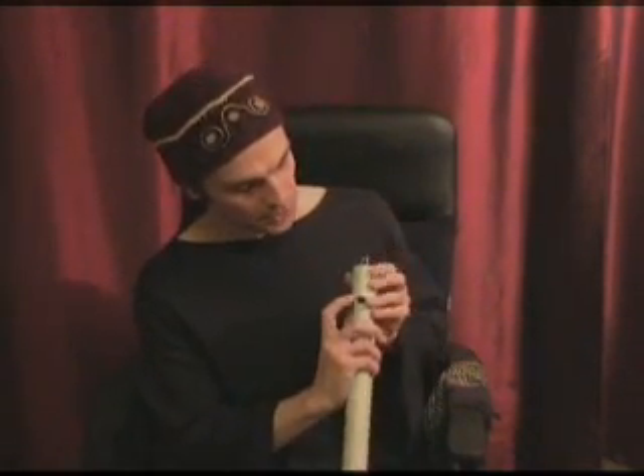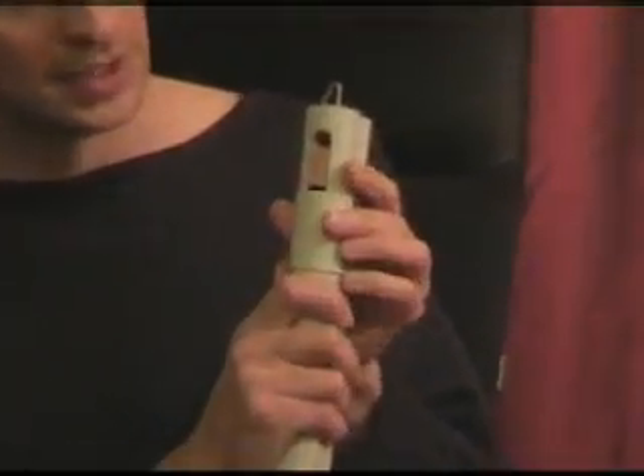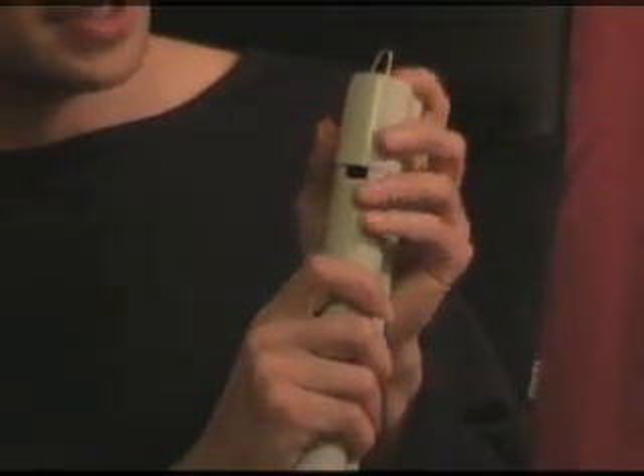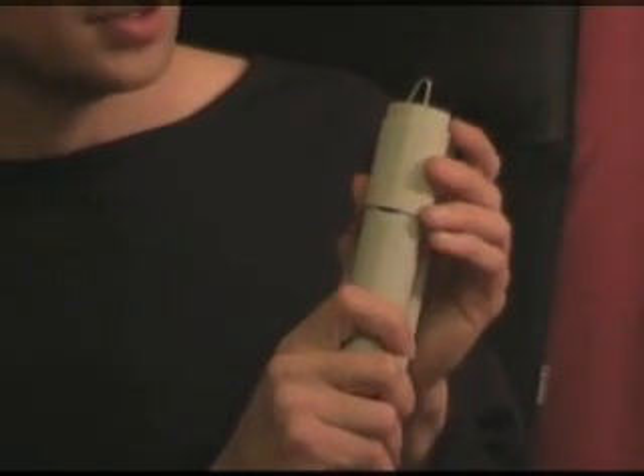Look here. This is a very important part of the flute. This is a sliding piece which can easily move and shift during shipment.